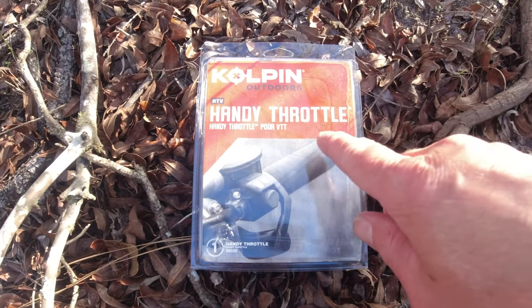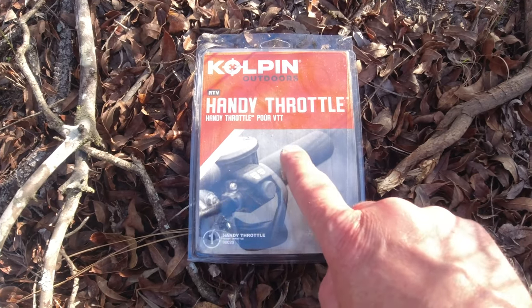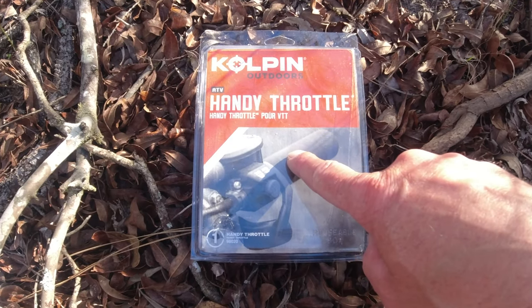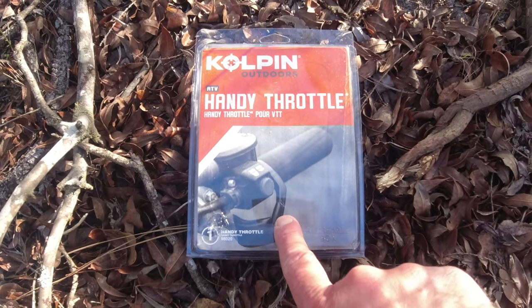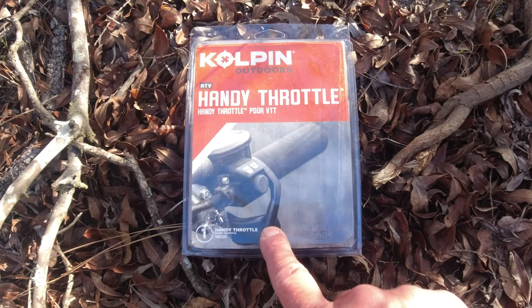So you just take your factory grip off, and there's a sleeve that goes in here, and then this slides over the sleeve. It's only four parts, and when you twist the throttle, this lever actuates on the OEM throttle lever, and there you go.